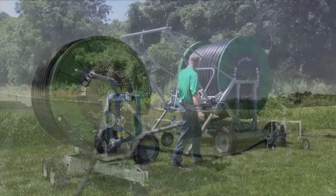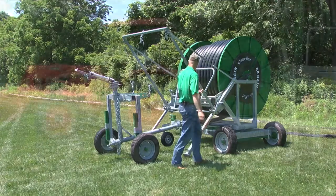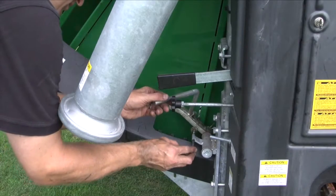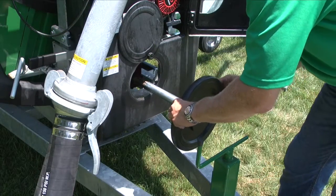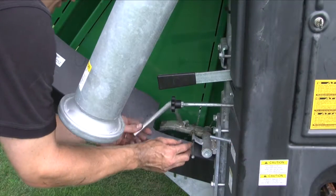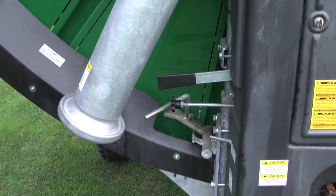Now that your reel is in position and perpendicular to the irrigation lane, it's time to pull out the gun cart. Pull the tractor around into position to pull the sprinkler cart down the irrigation lane. First, lift the anti-reverse pawl. The purpose of the pawl is to prevent coasting of the spool and loosening of the tube. If the pawl is under pressure, attach the PTO handwheel to the gearbox PTO shaft and rotate it counter-clockwise. This will take pressure off the pawl so that it can be lifted. Lock the pawl into position by pushing the slide bolt underneath it.